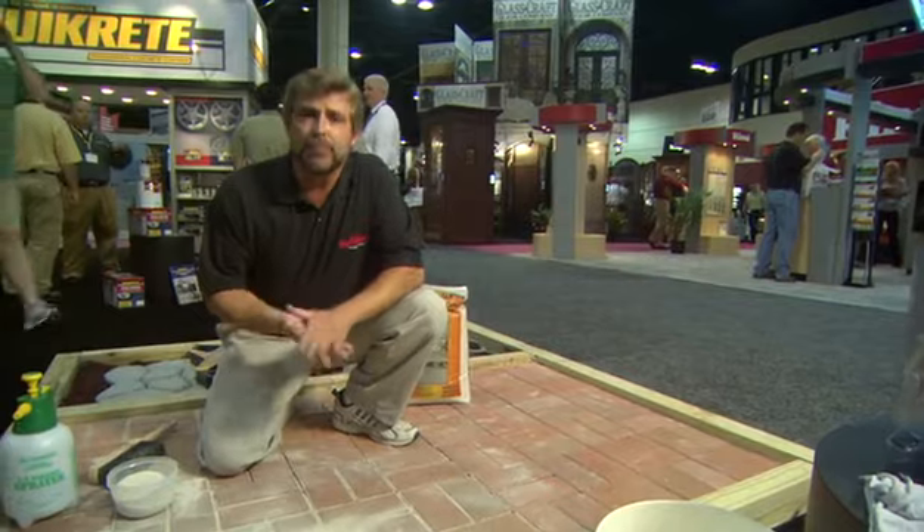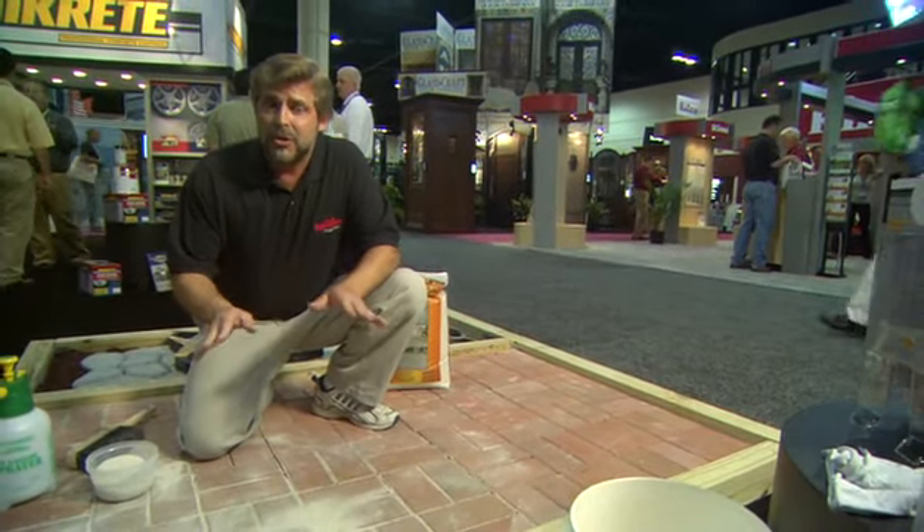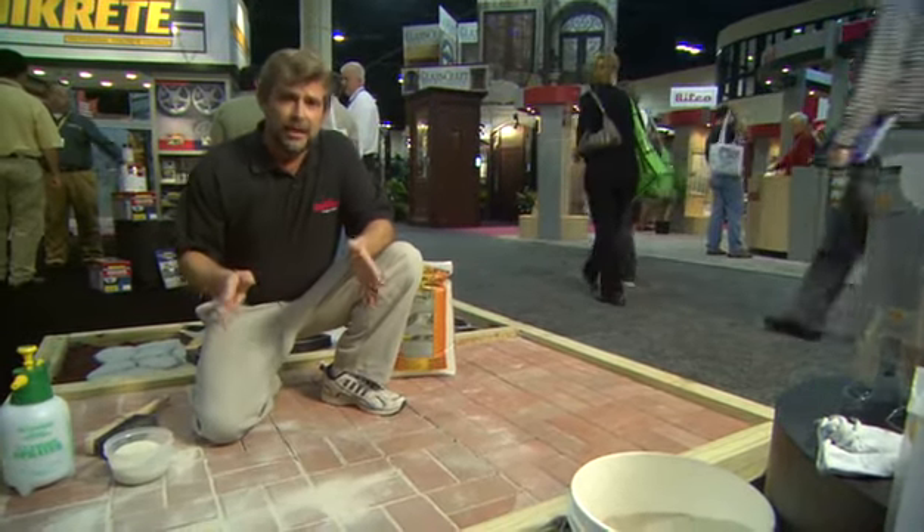Here's the problem: as it dries, it becomes brittle and it will crack as well. Also, if you don't really wash those bricks well, you're going to have that gray haze all over those bricks for several days.